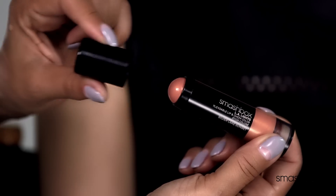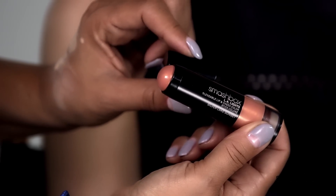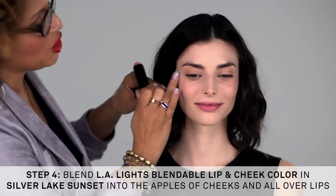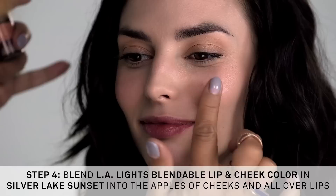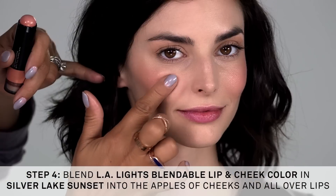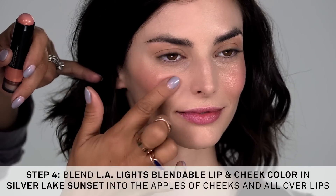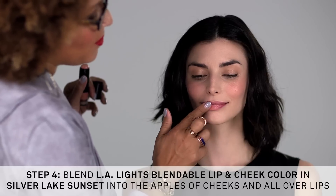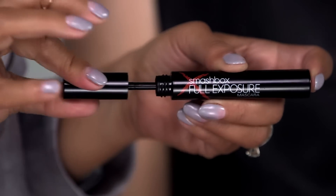L.A. Lights are the perfect multi-purpose lip and cheek product. I love how it creates this beautiful glow for the lips and cheeks — it's a perfect multitasker. This is the Silver Lake Sunset shade, and I'm softly blending it onto the cheeks, then applying the same tone to our lips.